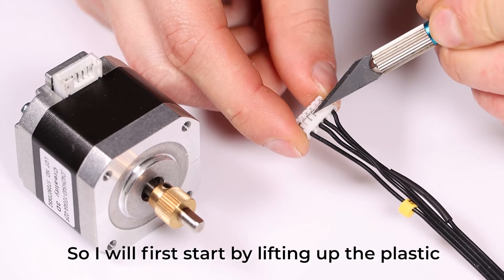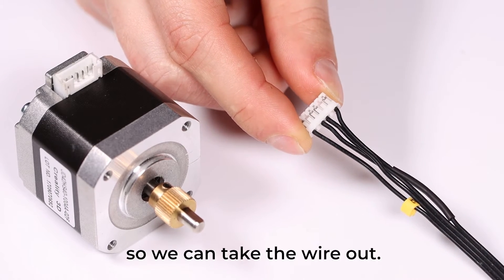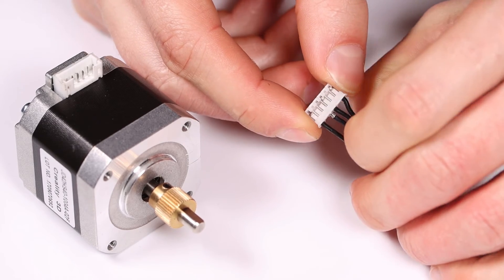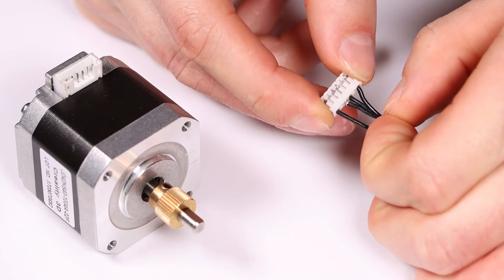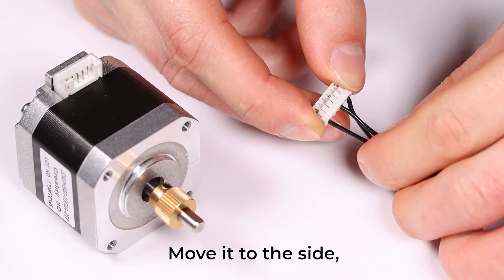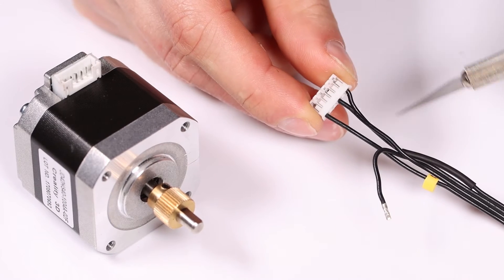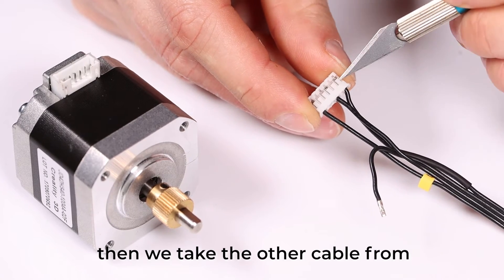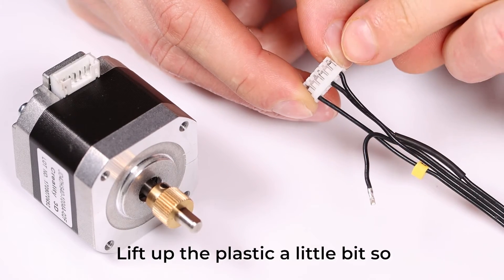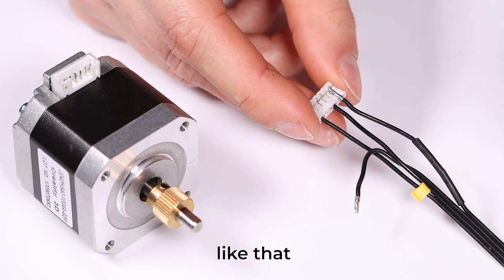I will start by lifting up the plastic pieces so we can take the cables out. Move it to the side and give it a little bend so you know which one you removed first. Then take the other cable, which is pin 6, and lift the plastic piece up a little bit so you can pull out the connector.